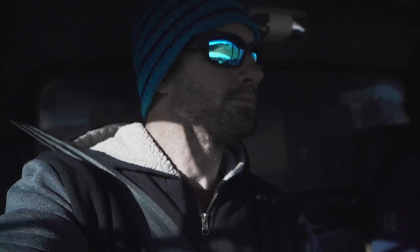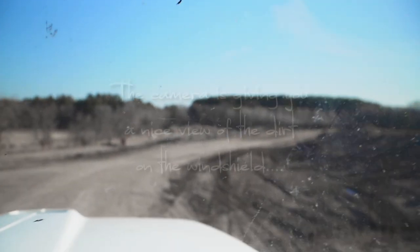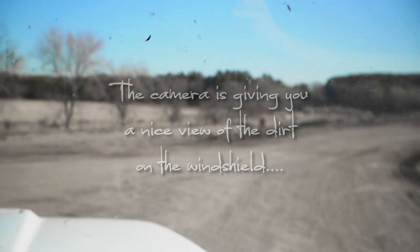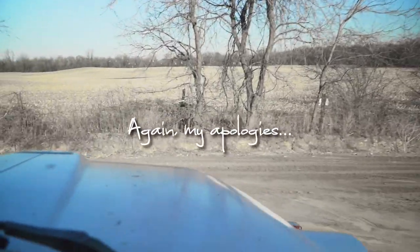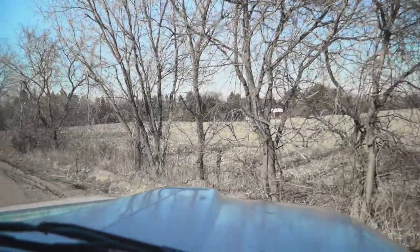I'm going to leave the camera on — we'll see what I do with the footage, whether I fast forward. We're going to drive up here and dump, and then I'll take you through the pit experience of getting loaded and then scaling out.